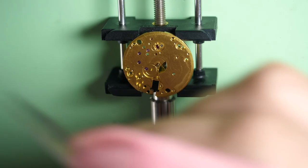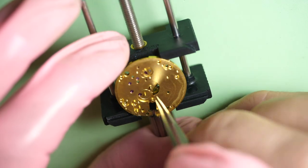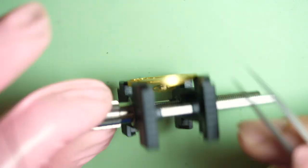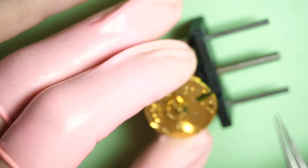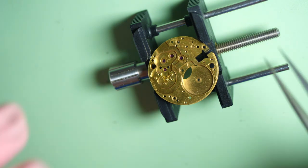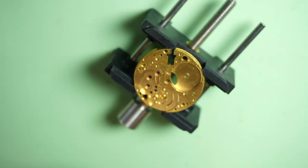Yeah, it really needs a good clean. When I cleaned the parts, I was using an ultrasonic machine because I did not have a watchmaker cleaning machine at the time. It's actually a good way to wash the parts, but I much prefer to use an old watch cleaning machine right now, which is really good. I will do a special video on that.